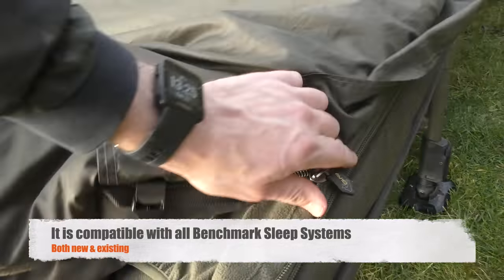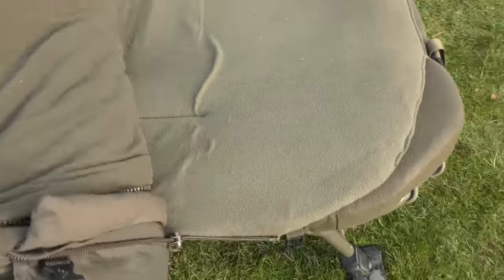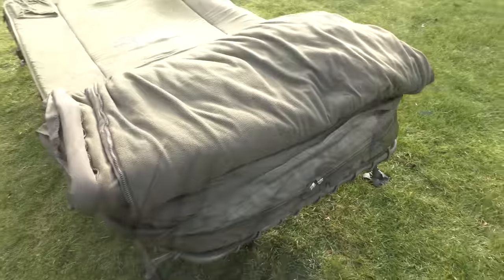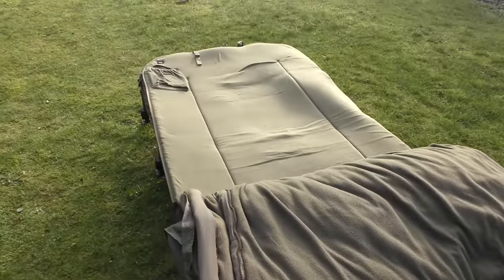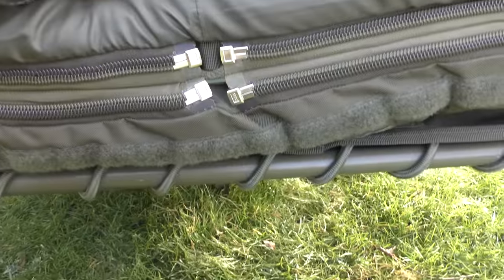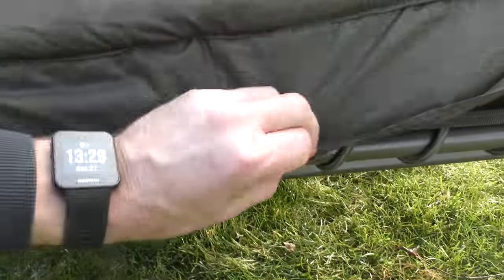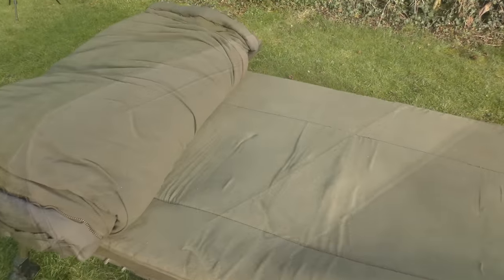There it is — the heated mattress in place. I'm just going to unzip it all so you can see the mattress itself. You can see just down here that's where the two zips are, and you've got this little cover that just velcros into place to protect them, because we all know a few drafts can get through zips.